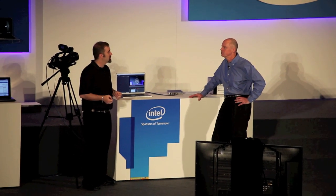Extremely fast PCs — but getting data in and out of that platform is the next generational problem that we want to solve, and our answer to that is Thunderbolt.